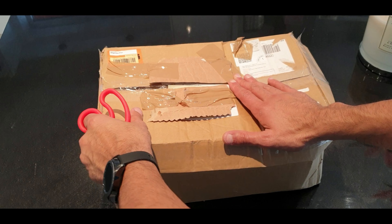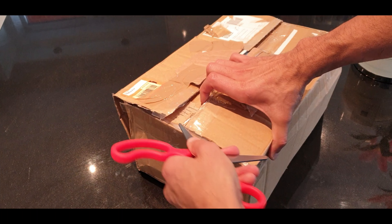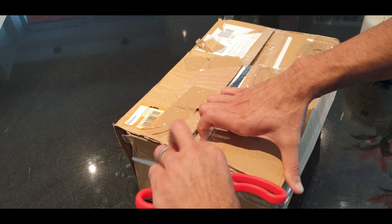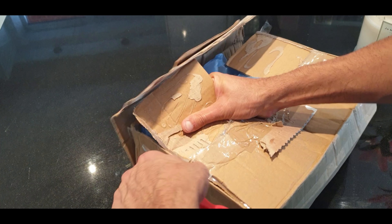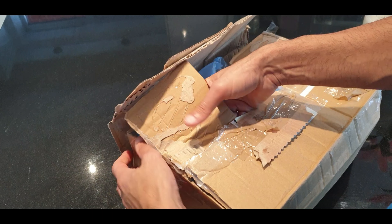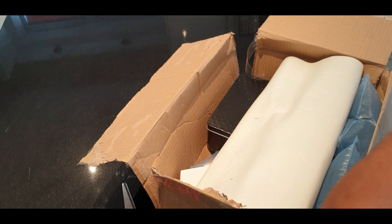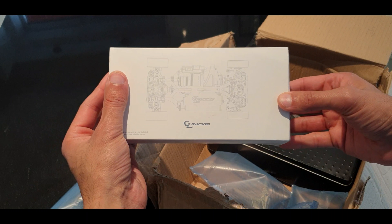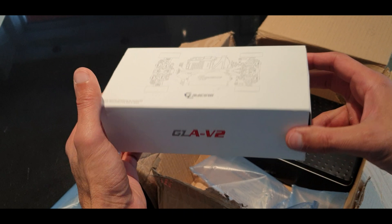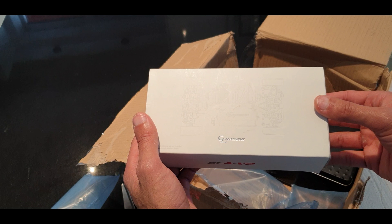Hi guys, slightly different video today. I've had a delivery which I've been waiting for for a few days. I've been really patient about opening this up. It's actually pretty well sealed. So what I've got in the box here is something that I've not purchased before. Pretty well packaged. This isn't a brand new kit — this is a used one that I've gotten off eBay, and it's come with lots of extras so I'm pretty excited to see what it's got in the box.